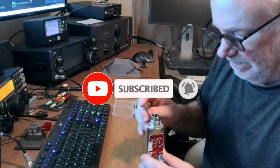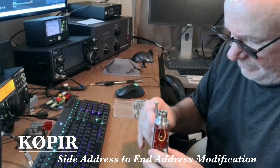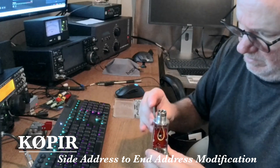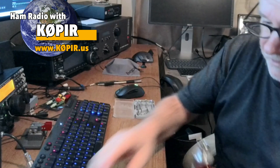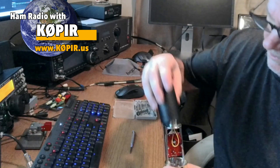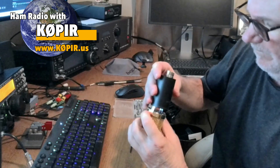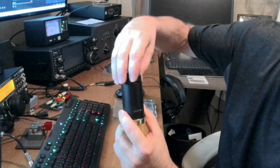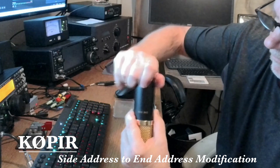I'll put the cover back on — the black piece around the circuit board. After about 10 minutes of working on this thing, I'll have an end-addressed microphone and I'll talk right into the end of it. I'll slide the black metal sleeve over — there's a little notch in that sleeve that fits into the brass piece and you've got to line it up just right. That's so when it's a side address, the label lines up with the element. Then the little black metal piece screws on, and once that's done just connect the cable and set it up for the radio.